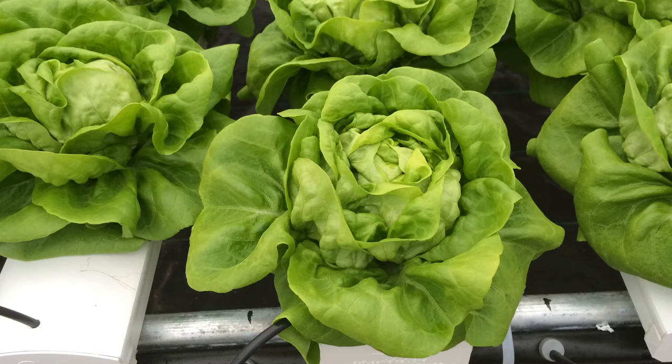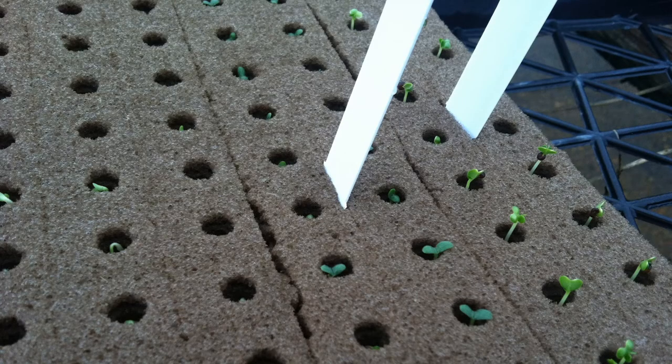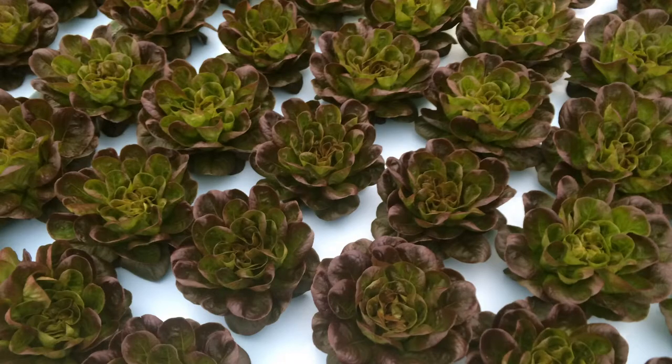We are trying to get probably around a five and a half ounce head on average, but we're really focused on selling it by head. So the more heads we can produce per area per year, the more money we're going to make. On average, a 30-day crop cycle is a good benchmark — transplants to harvest. So the more times you can turn over an area within a year, the better.